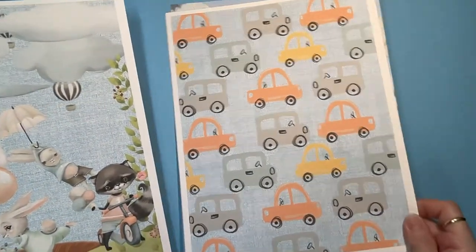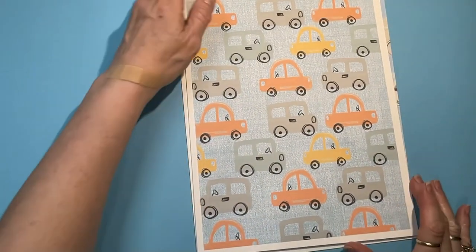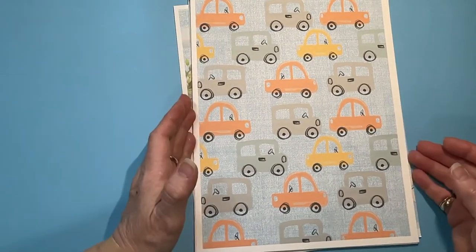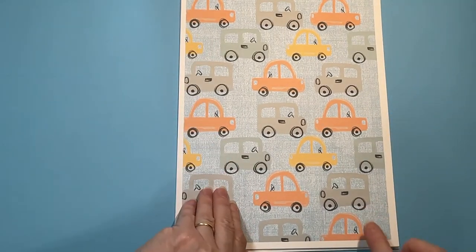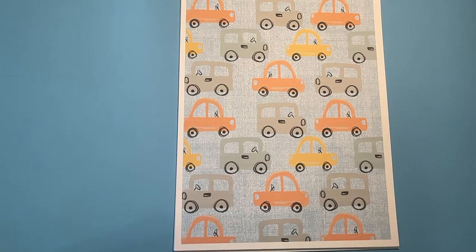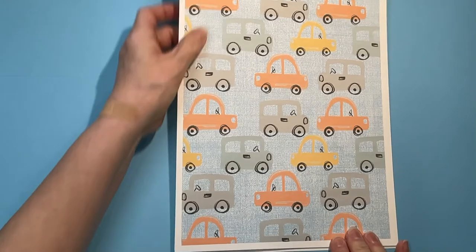And then here's some cars — those are cute, kind of like a little wacky car. Little truck. Kind of reminds me of my granddaddy's milk truck he used to drive. He was a milkman and an ice man.